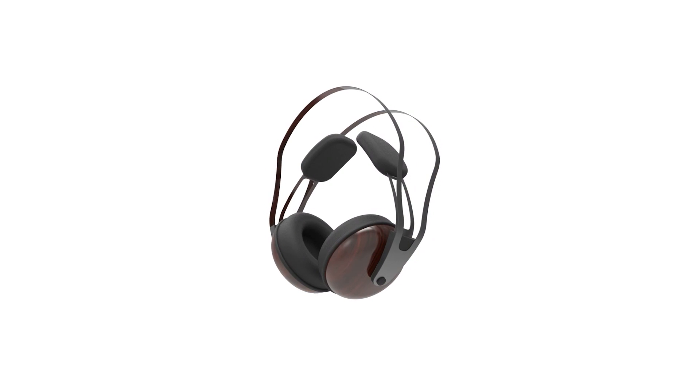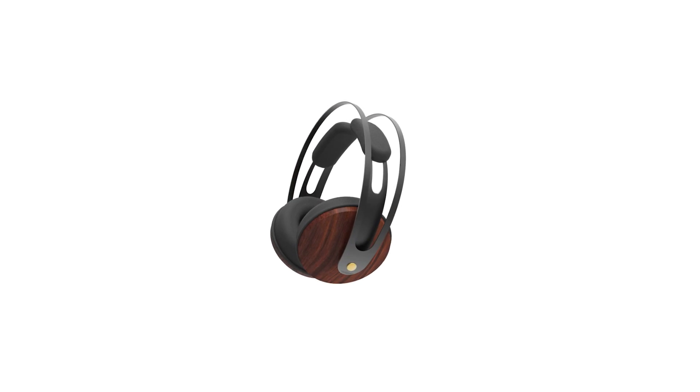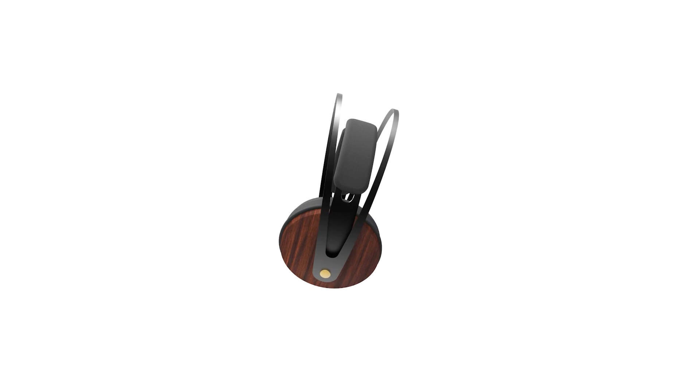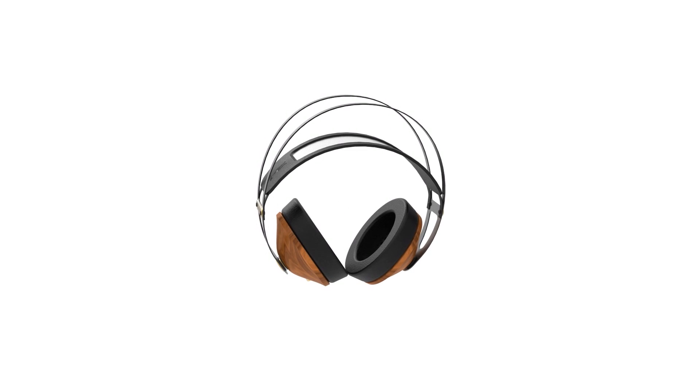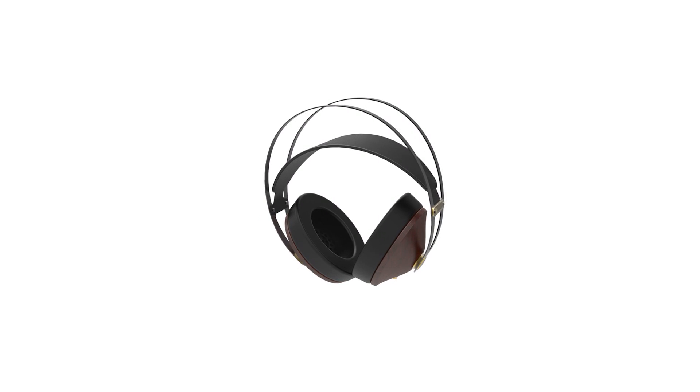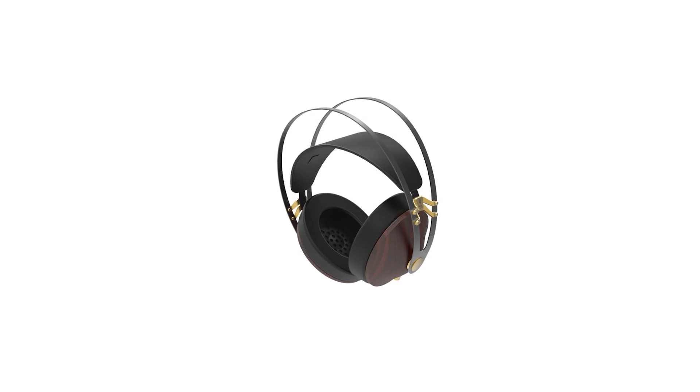Here are some early versions. I started with the idea to make everything except the earcup from one piece — a one-piece sheet of spring steel that would be bent into a 3D shape to become the headband to hold the earcups, but it would also become the suspension pad that rests on your head.